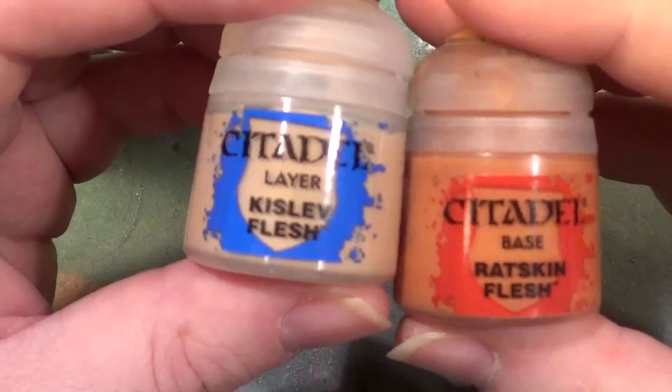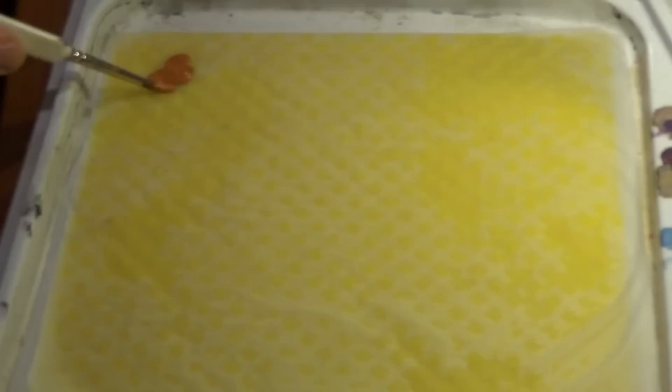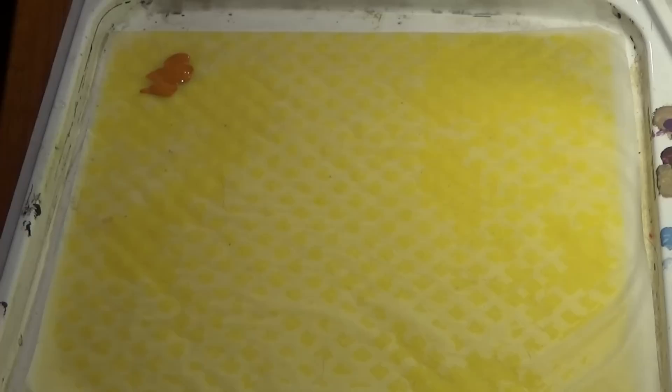Okay so we're going to find our main colours. For the flesh we're going to be using, as I say, Ratskin and Kislev Flesh. So let's get these and our wet palette and see what mischief we can do with these. There's the Ratskin Flesh on the palette and we're going to mix a little bit of the Kislev Flesh into this — not too much because this is a new one.